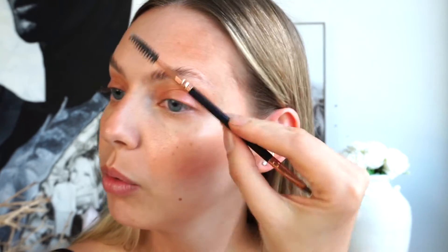I just take a dry clean spoolie and brush it out so it's not too crispy or soapy. Then for the defining part I go in with my brow pomade — this is the Plume Pomade — and I just do small strokes to fill in any of the sparse areas and then brush it up again. It just makes it look fuller.